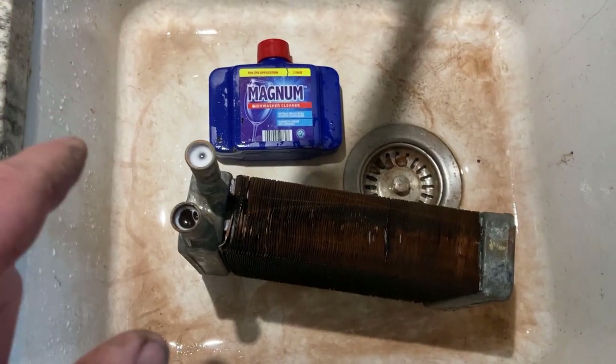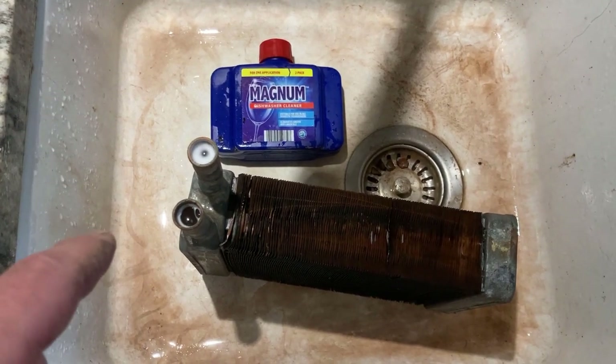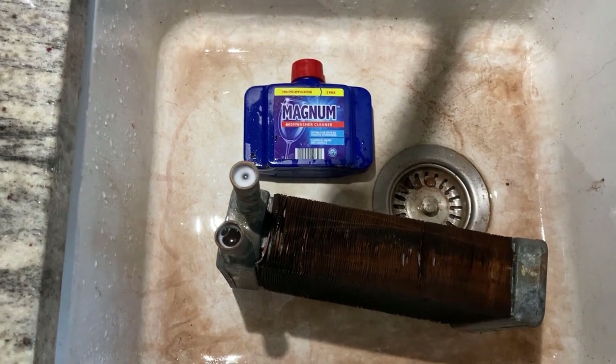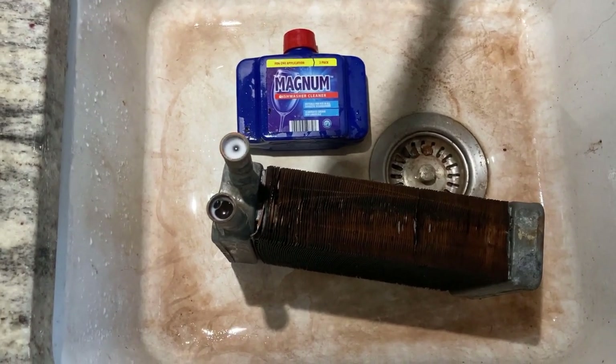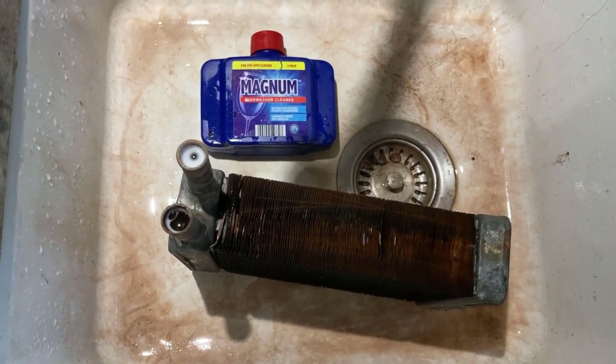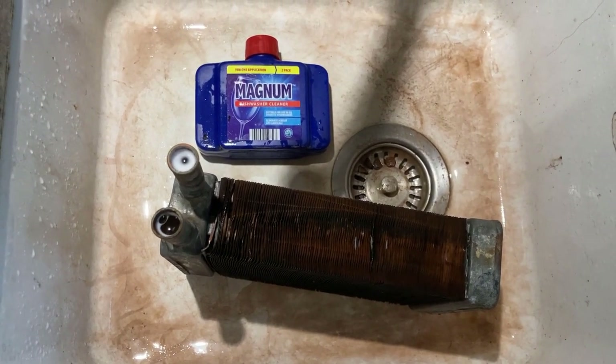I've found it cleans a lot quicker with hot water rather than cold, so we're throwing cost concerns to the breeze and running the hot water for a while. Looks like I've got a bit of cleaning up in my sink as well. We'll give that another 20 minutes and then pour that lot out.